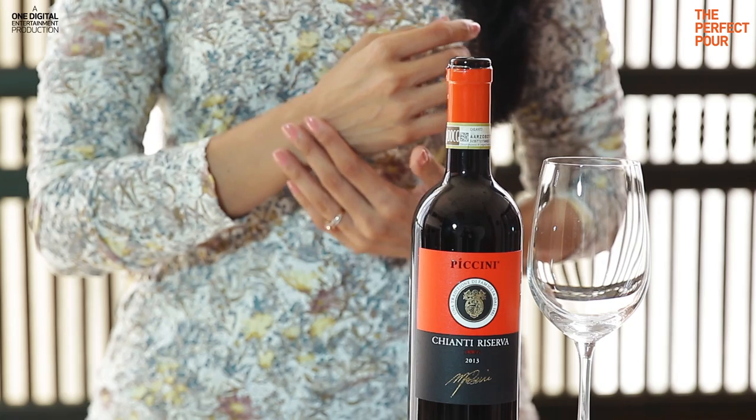The trick to pouring wine is all in the wrist. You will notice when I pour wine, there is a slight twist and a lift, which will help to avoid drips.